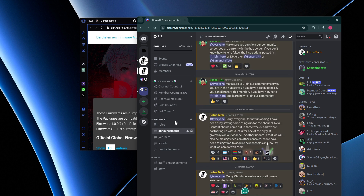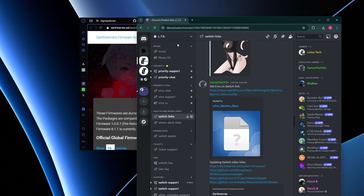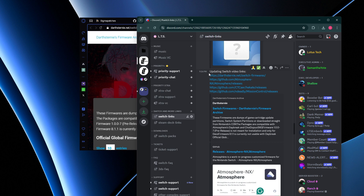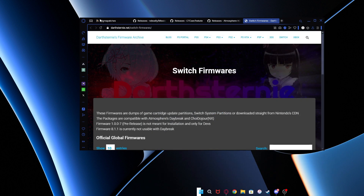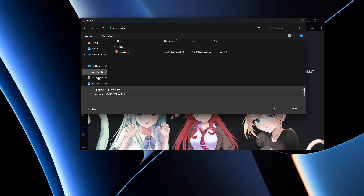There's a video guide on how to join. You want to go on to the link tree and join LTS. When you're in LTS, you want to go on to Switch links and you're going to see the updating Switch video links over here — that's where all the links are going to be. Now what we want to do first is press download sig patches, so we're going to download this and put it here — I already have it downloaded.